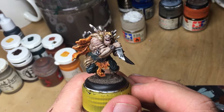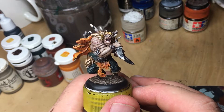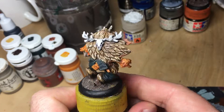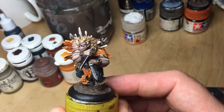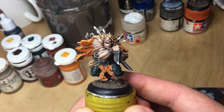My battery died so I'm doing this on my phone at the end of the last one. Just finished him off — done the eyes and the bone thing on his back, so that's him now complete. Hopefully you can see all the detail in there, and yeah, really pleased with how he's come out.